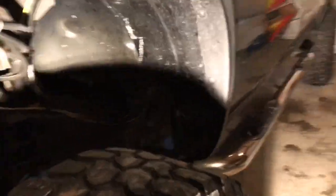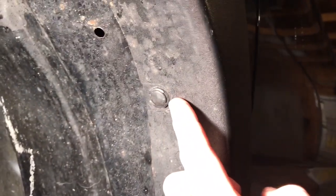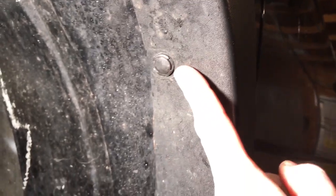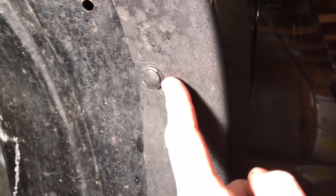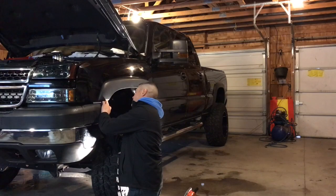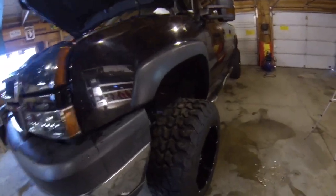All right fellas, let me show you guys where the body clips are. If you attempt this, you're going to have these little body pins or body clips right here. You can use a pull-pin screwdriver to pull those out, but I'm just going to use a flathead and some pliers. All right, I got all the clips off.